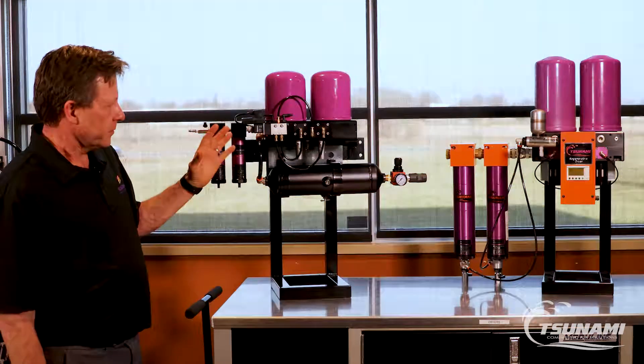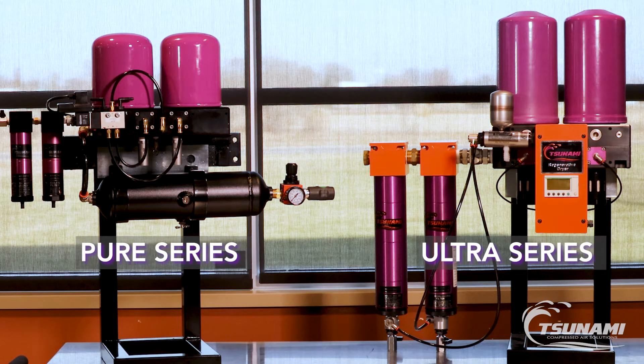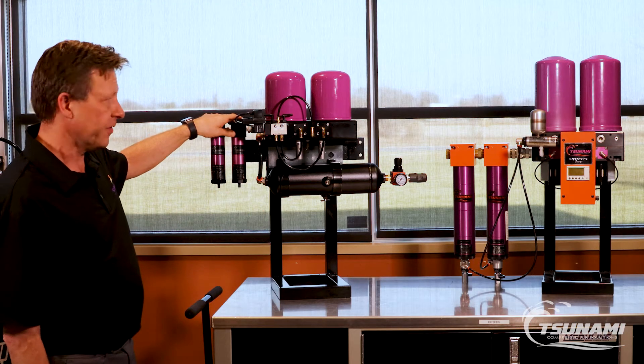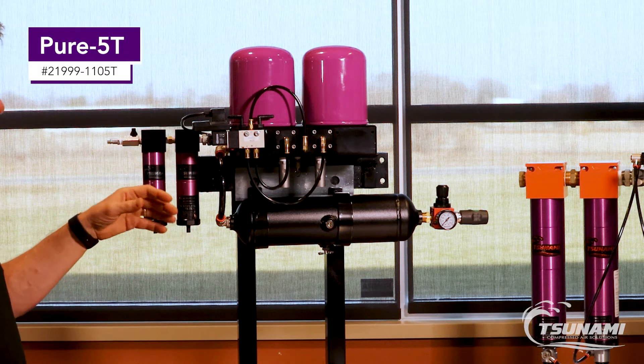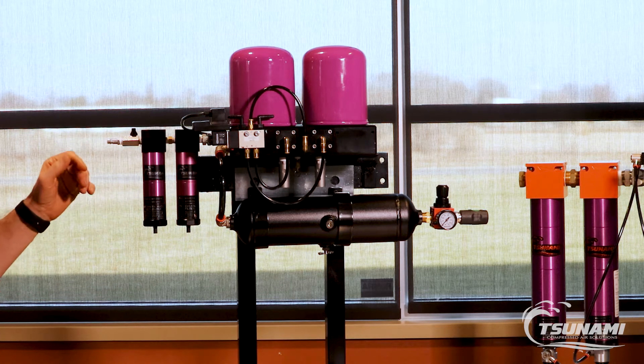Here we're showing our Pier Series regenerative drying system and our Ultra Series regenerative drying systems. What makes the two drying systems different are really in the controls and the size of the pre-filters. The Pier Series is a cost-effective drying system for point-of-use applications, available in 17 and 40 CFM dryers.